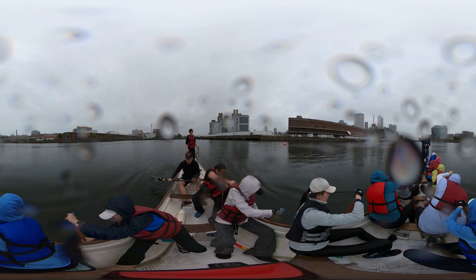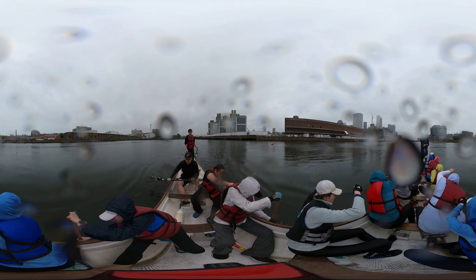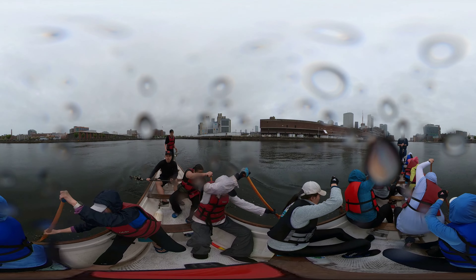Feel your body rotation, feeling the horizontal movement, the back and forth, back and forth. Feel your body like a screw going in, rotating in, rotating out, rotating in, rotating out.